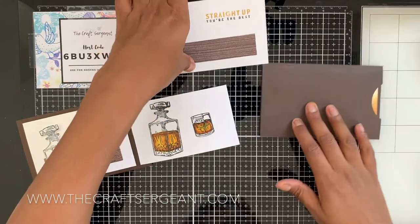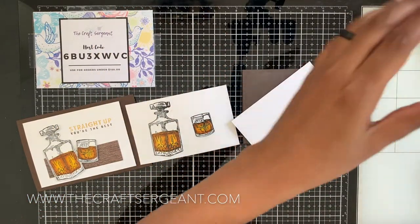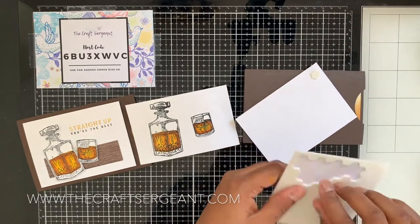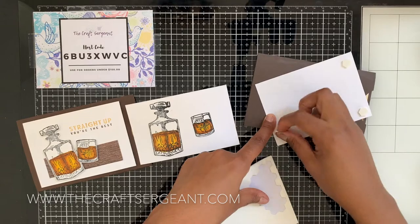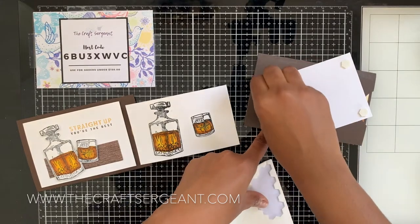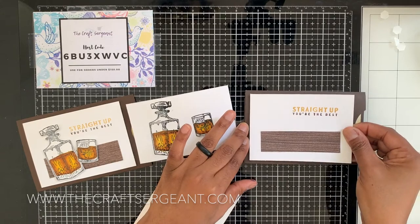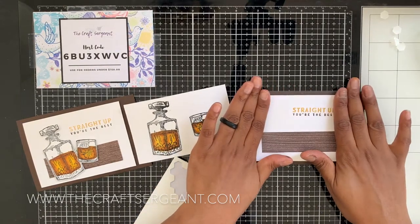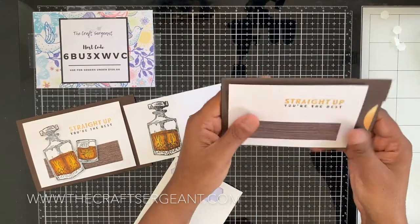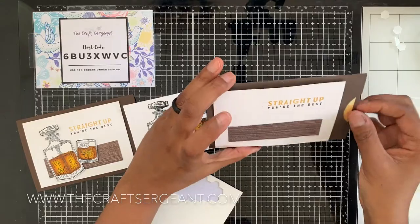While that's cooling off, we're going to flip our big piece over and pop this piece up with some dimensionals, sticking it right on top of our card base just like that.